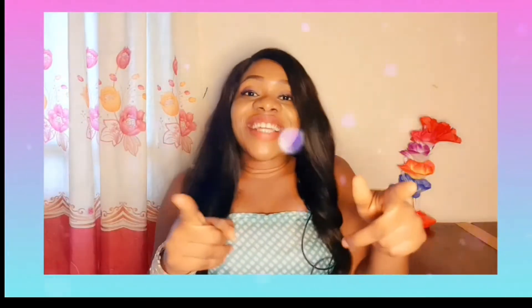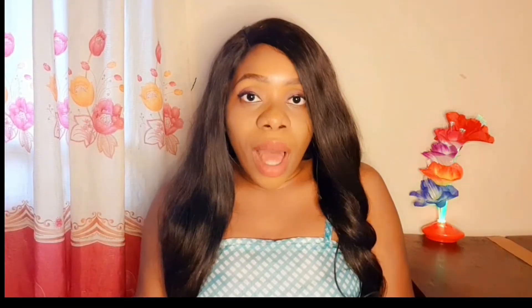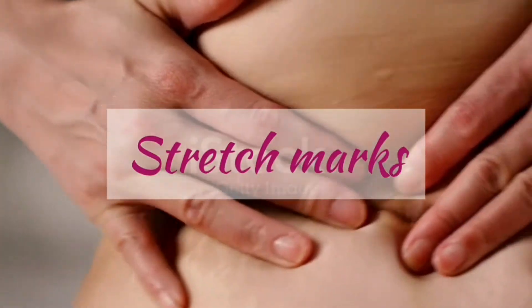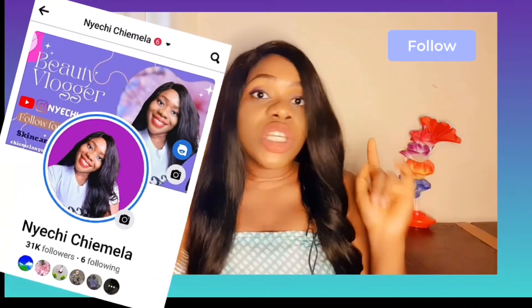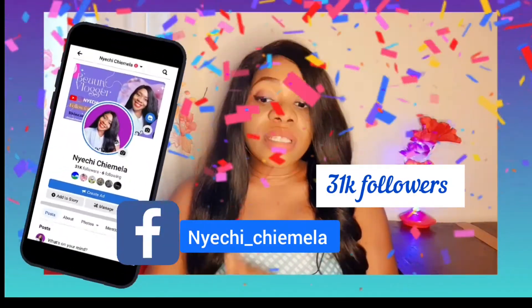Welcome back to my channel! In today's video I'm going to talk about how to get rid of stretch marks. I have struggled with them — I know how offensive, how annoying, how terrible they can be. If you're coming from Facebook, thank you so much. Stretch marks can psychologically make you feel terrible about your skin and you will not feel comfortable in your skin.